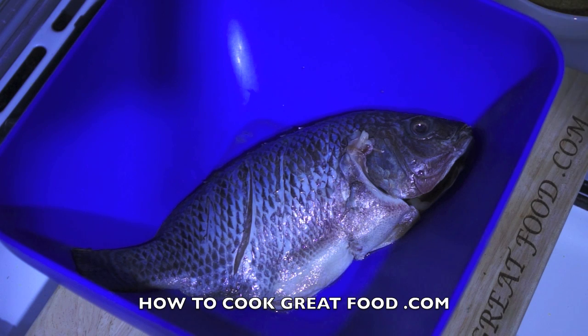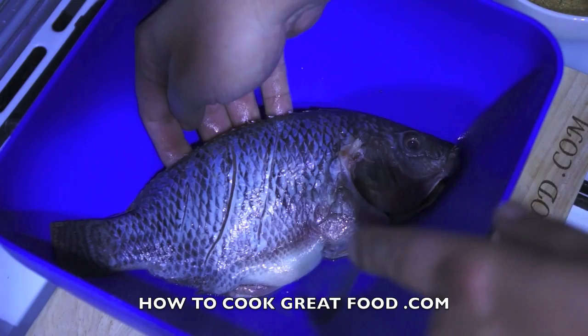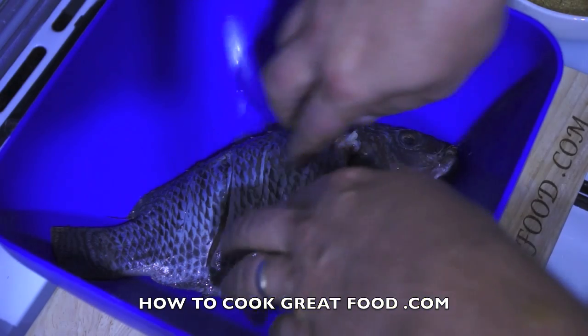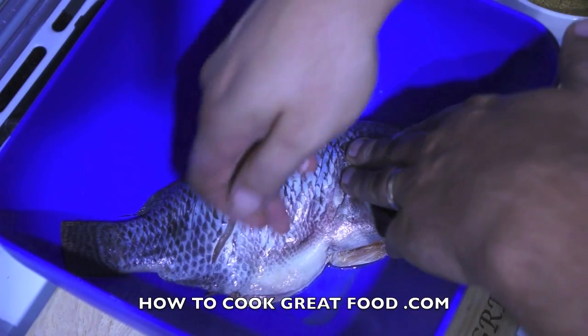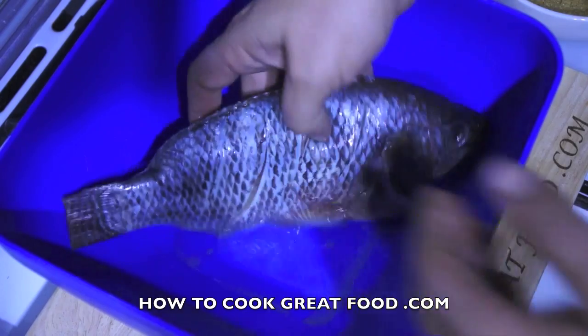Welcome back to howtocookgreatfood.com — if you haven't already, please subscribe to our channel. This lovely tandoori fish is a whole tilapia, as you can see it's been cleaned fully inside, de-scaled, and I've put some slices across each side across the meat, which will open it up a little bit.